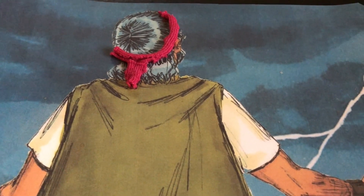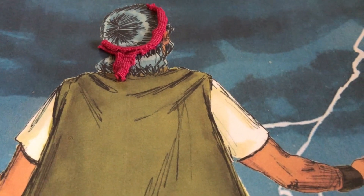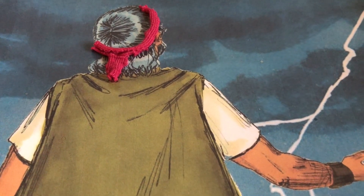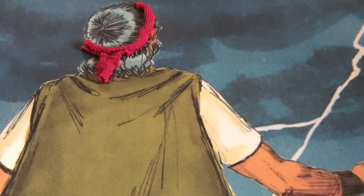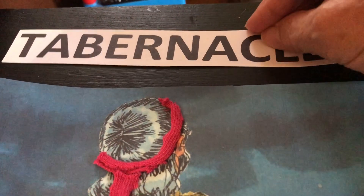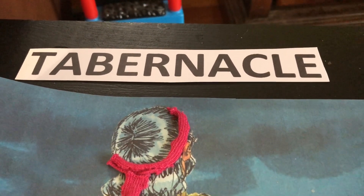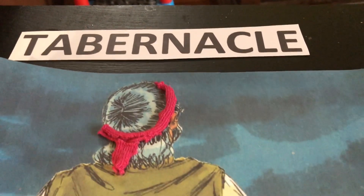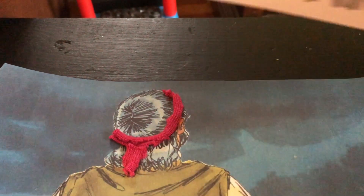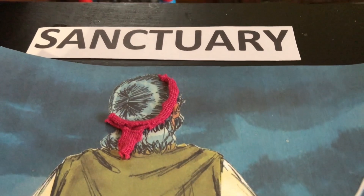Moses has gotten some special plans up on Mount Sinai from God. God wanted to give him a pattern of something to make, that God could live. This pattern was called a tabernacle, and this tabernacle that he would build is where God would dwell with his people, to be right in the middle of the people. But this tabernacle was also to be a sanctuary — a set-apart, holy place.